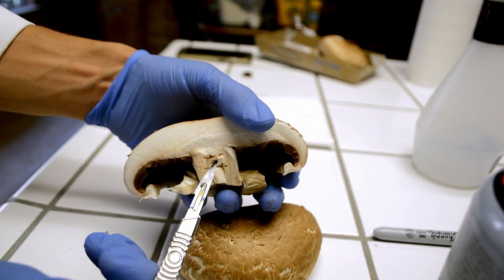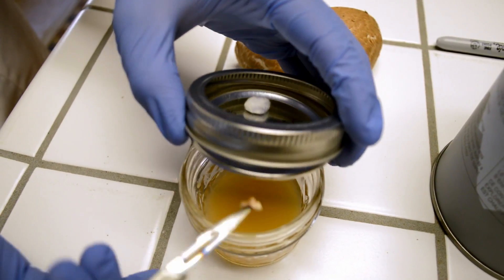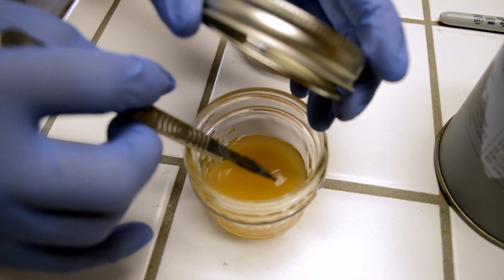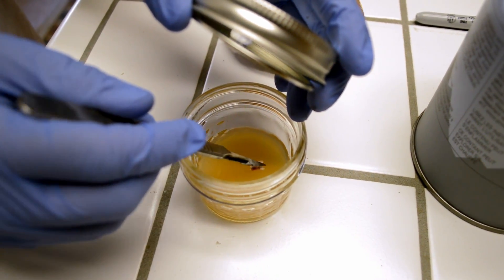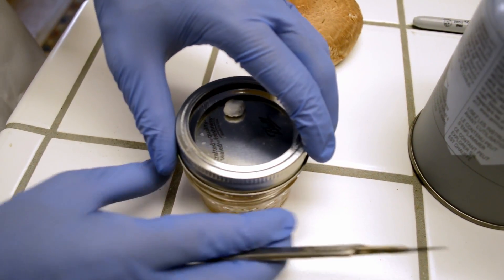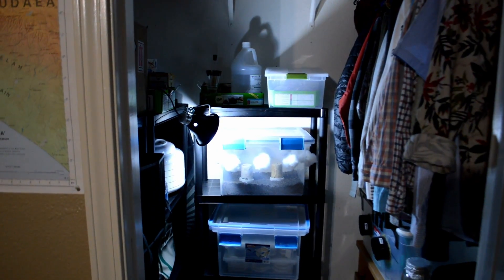Now simply crack open your lid just enough to allow you to wipe the tissue onto the agar. A few tips that will give you the highest chance of success: first, don't completely uncover your plate in order to prevent any falling contaminants from infiltrating your culture or landing on the inside surface of your lid. Second, do your best to keep your hand from hovering over the top of the agar. Instead, hold your blade like a fork to keep it as far from underneath your hand as possible. Once you've placed your tissue, seal your lid and place it in a cool dark place.